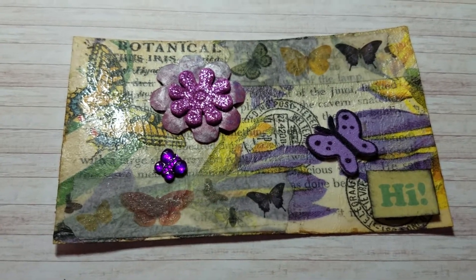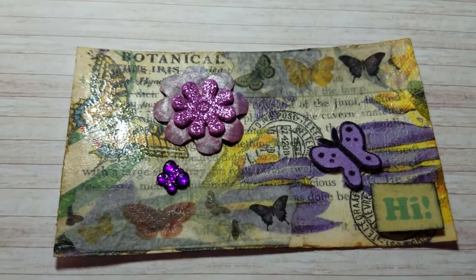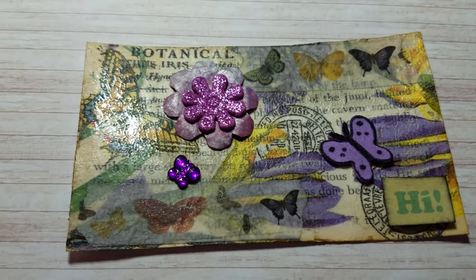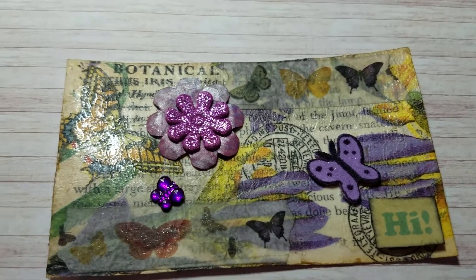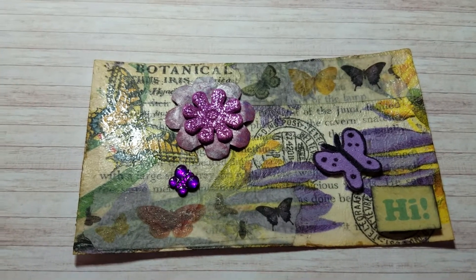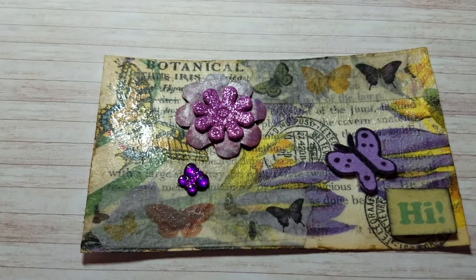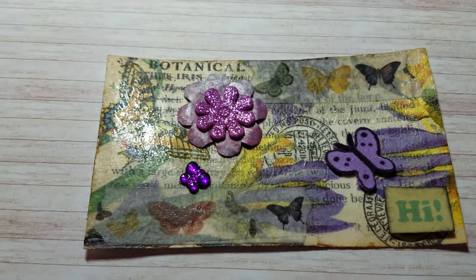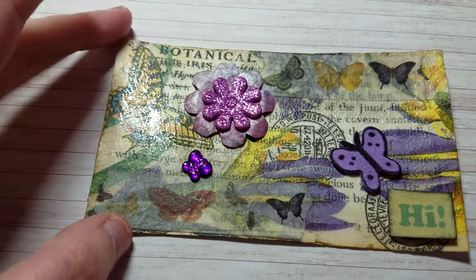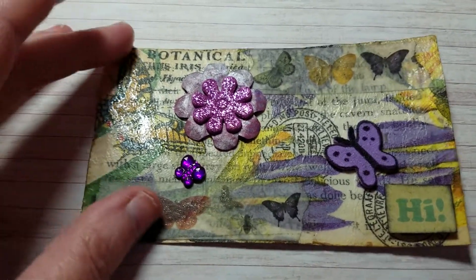It's kind of like a junk journal, but where she can put anything in she wants — pictures, whatever — more than just a journal, but she can write in it too if she wants. I've never really done one before, but I've been wanting to. So I ended up deciding I would do one for her — she's my aunt — and she lives back in Georgia where I'm originally from. I'll be mailing it to her for her birthday, which has already passed, so it's going to be late.